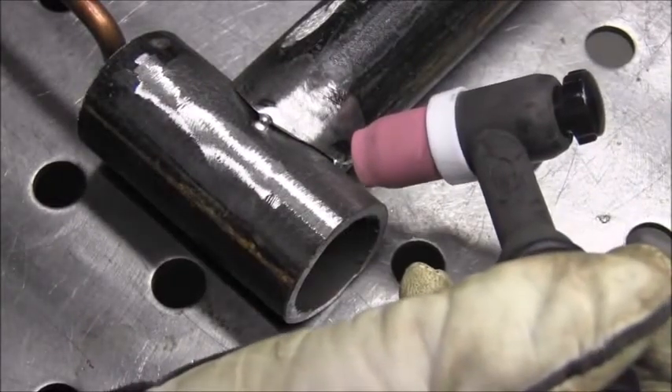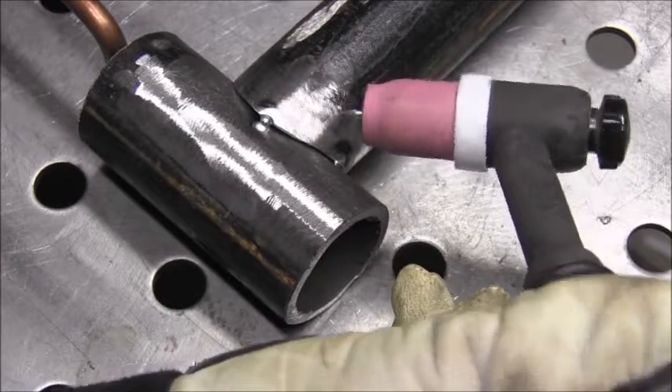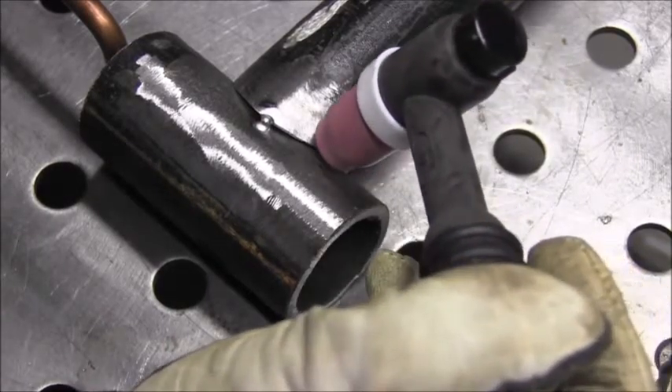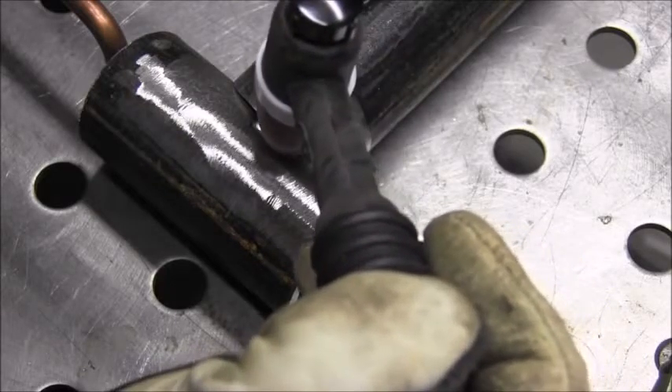Let me go over how I would normally do this. I've got a number eight gas lens cup with about a half inch electrode extension, and I would just try to twist my wrist as I went up to maintain a decent electrode angle.